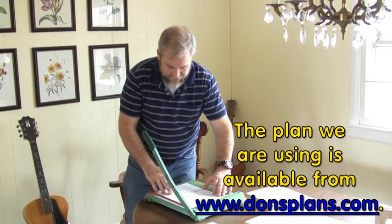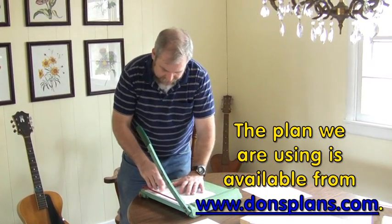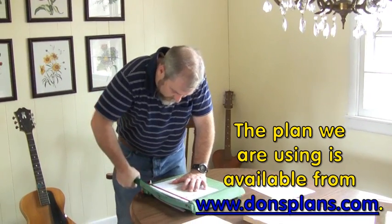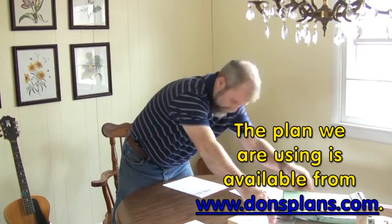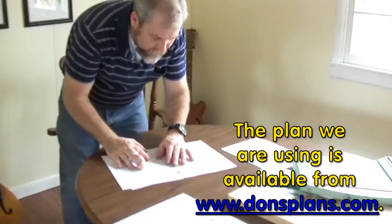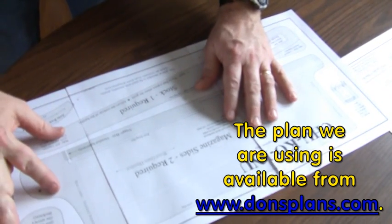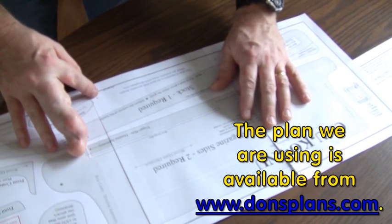We start by cutting a little bit off the edge of each of these plan sheets — just a tiny bit so that we're in the printed portion — and then we can assemble the plans into one complete unit. Glue it together very carefully; the little X's will show you where to go.